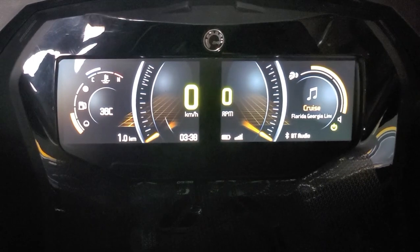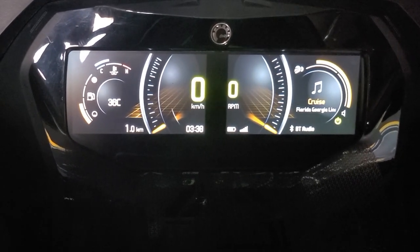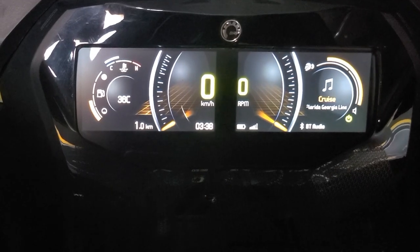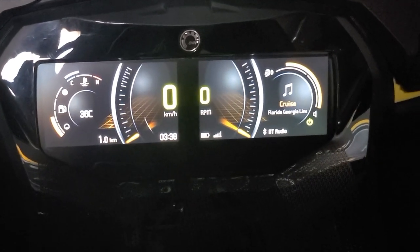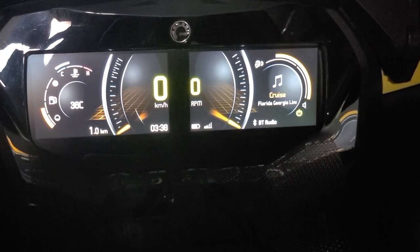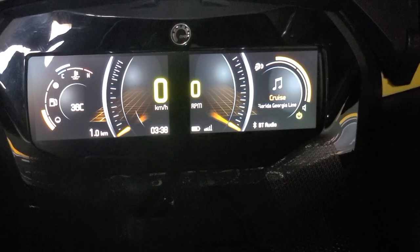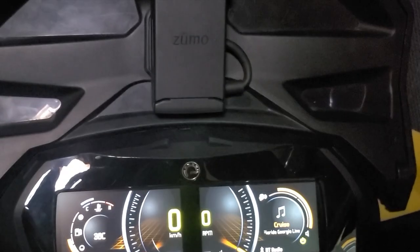So first of all, as you can see, there are two separate screens. The left screen will show you your engine temperature, your gas mileage, your odometer, and your speed. And the right gauge will show you your RPM and your music, or that can also be your BRP Connect view, where you can be in any of the apps that are supported by BRP Go when your phone is plugged in via cord in the glove box.